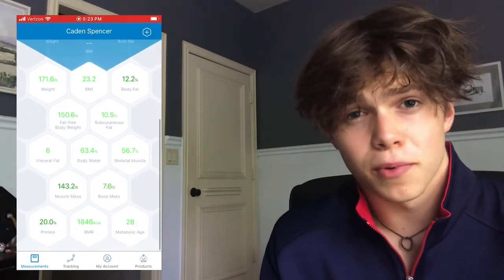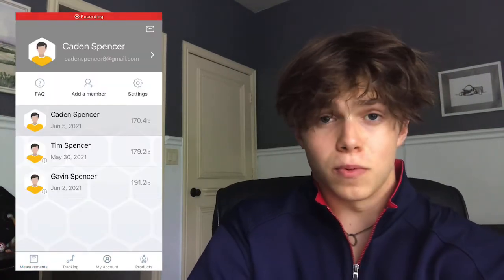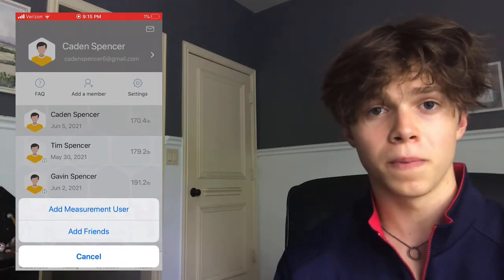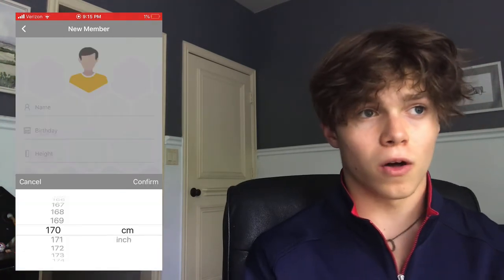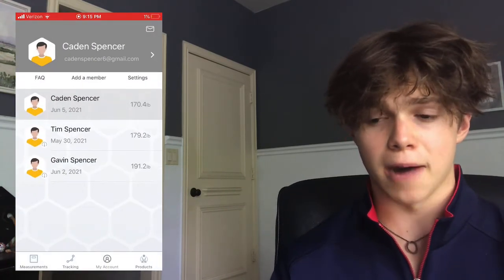You can also add multiple people to your scale — each with their own account. As you can see here, I have myself, my dad, and my brother, and we each track our own individual readings. The scale isn't just for you; it can be used by any number of people, each with their own data on the app.